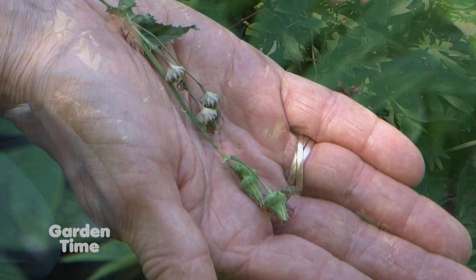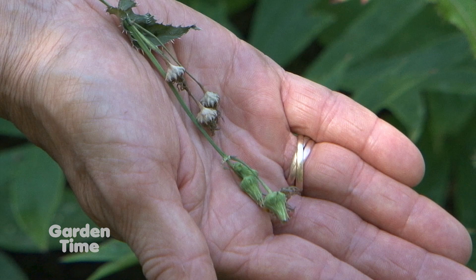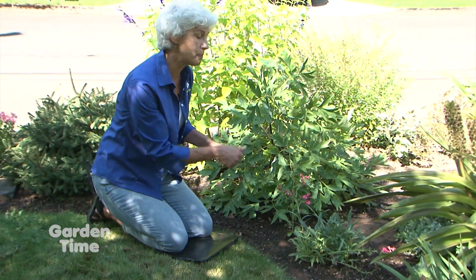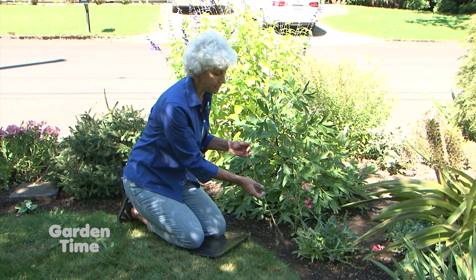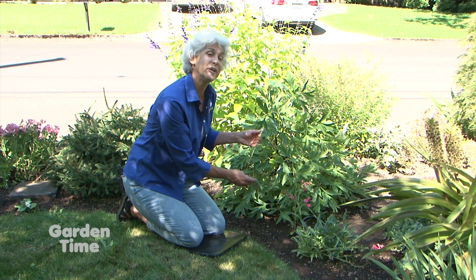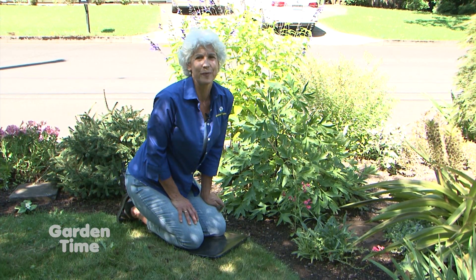Make sure that you take it and put it in the trash or the compost, because even though these flowers are dead, they can still germinate. Then, as soon as possible, go back and take up the rest of the weed, making sure that you get as many of the roots as possible. Weeding in the garden and deadheading those weeds — that's our tip of the week.